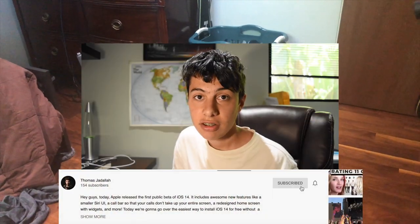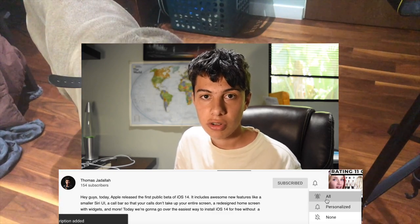Alright guys, so before I get into the video, if you're new here, my name is Thomas and I make all kinds of Apple videos. But lately I've been focusing a lot on iOS 14 and jailbreaking. So if you're into that kind of stuff, then do me a favor and smash that subscribe button — and in exchange for me giving Otis a piece of cheese, be sure to hit the notification bell and select show all notifications. Anyways, let's get into the video.